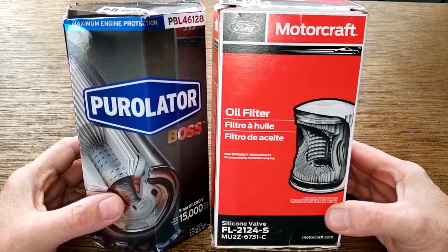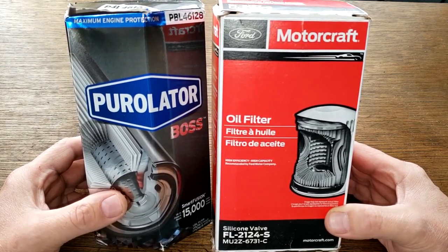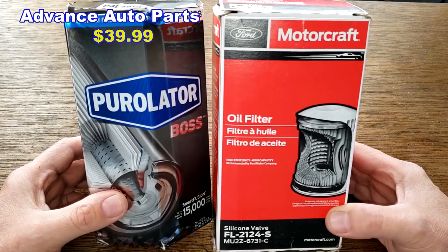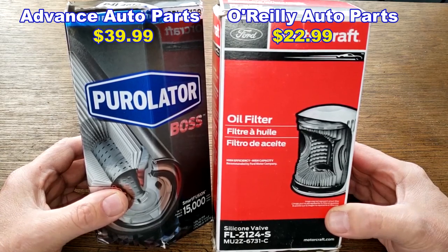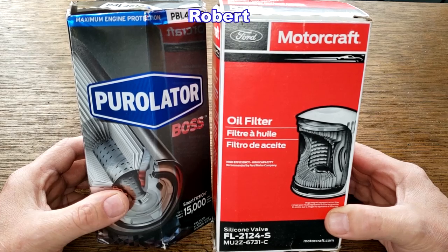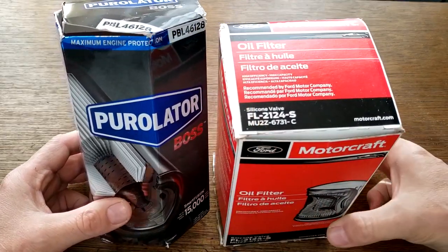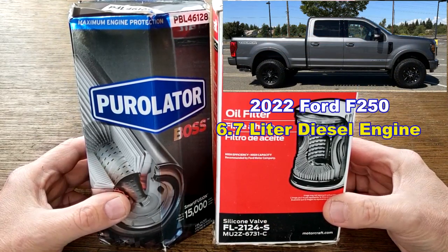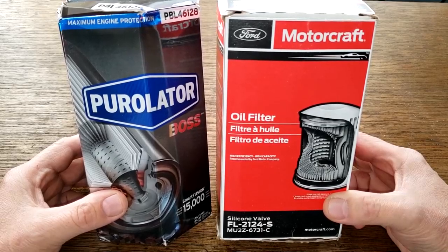Today we'll be opening up these two big diesel oil filters. This Purolator Boss Oil Filter number PBL46128, available at Advanced Auto Parts for $39.99, and this Motorcraft Oil Filter number FL2124S, available at O'Reilly Auto Parts for $22.99 — though you may find them cheaper elsewhere. A generous viewer named Robert from Wheatland, California sent me these filters. They fit his 2022 Ford F-250 with the 6.7 liter diesel engine. These two filters are going to duke it out, and we'll see who the winner is.